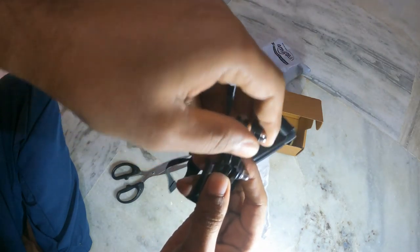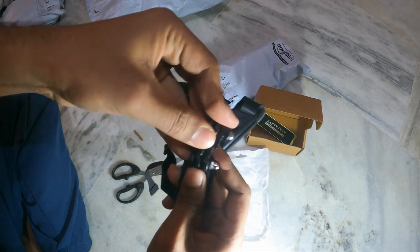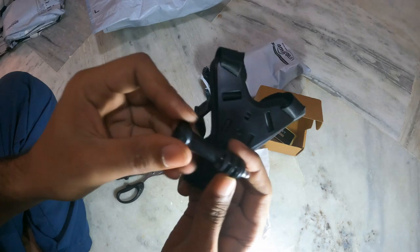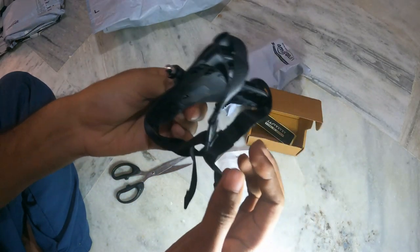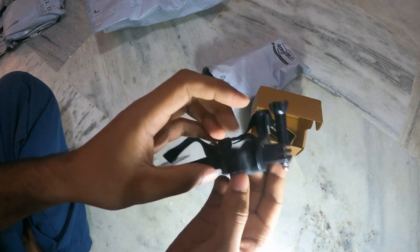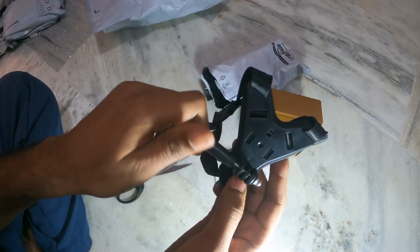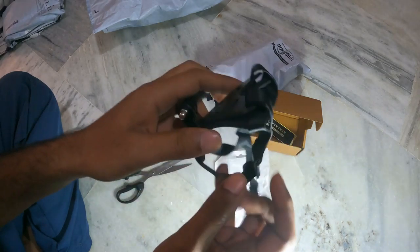Probably putting your GoPro directly is a good idea because I don't think it will fix properly in this. I'll mount it on my bike helmet and then we will see how it performs and how sturdy it is.